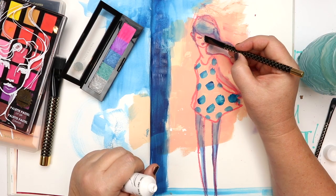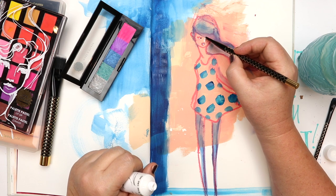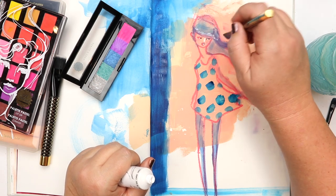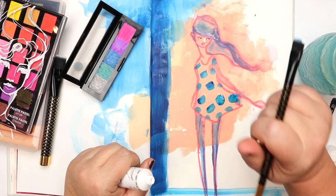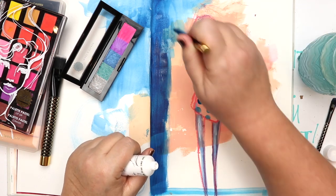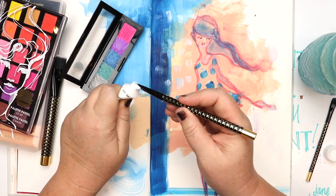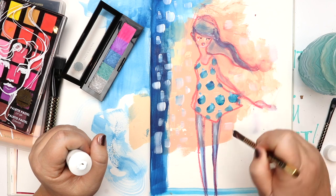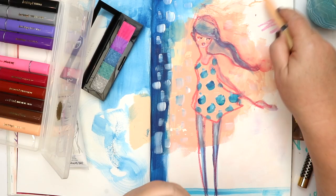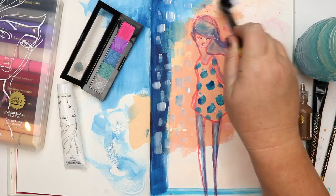When you are switching between different media — say from acrylics to watercolor and then to pastels like these shimmering pastels on screen at the moment — just make sure your brush is dry. If you get your palette pastels or shimmering pastels wet a couple of times it's not going to ruin them, but over time doing that repeatedly would make the pastels harden up, making them more difficult to apply.